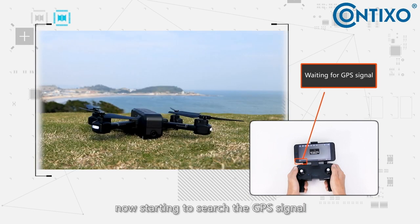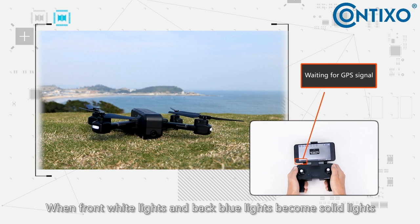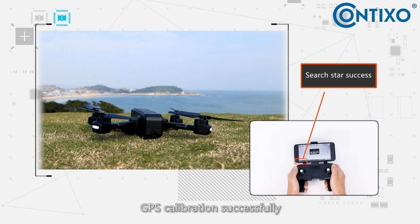Now start the GPS signal search. When the front white lights and back blue lights become solid, the GPS calibration is complete.